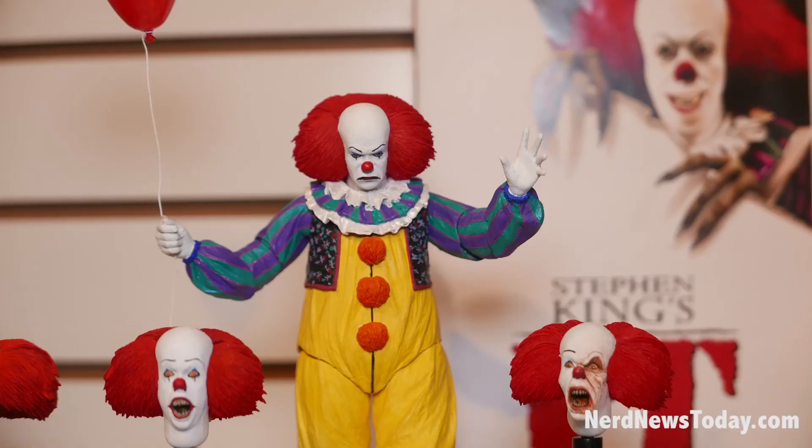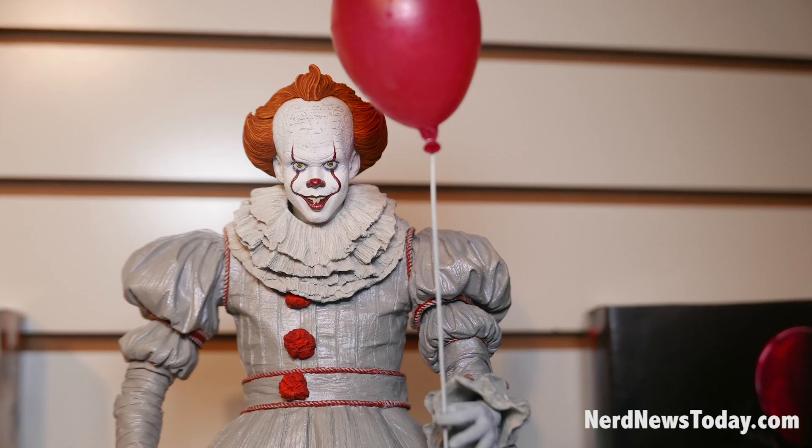Moving on, we have the IT license. Pennywise from the 1990 miniseries starring Tim Curry, and the other one is Pennywise from the 2017 movie — the new Bill Skarsgård Pennywise. So we have the Tim Curry one.